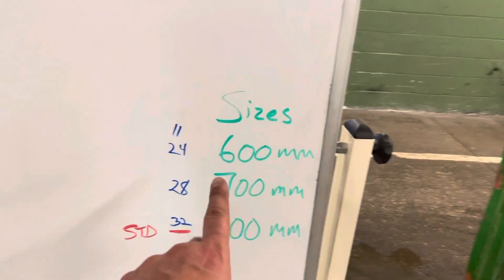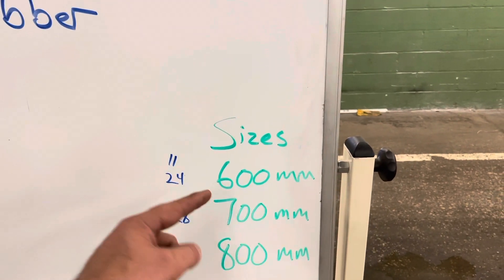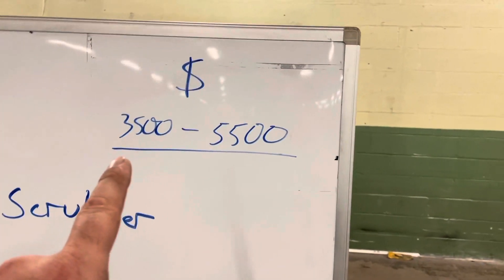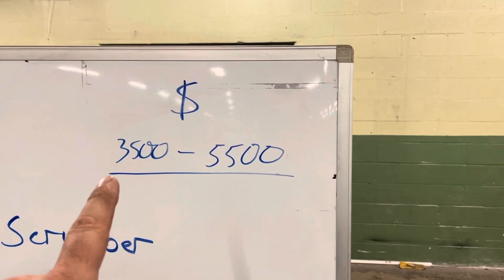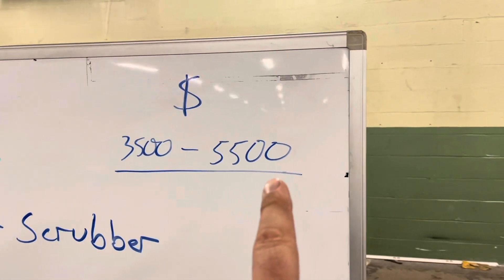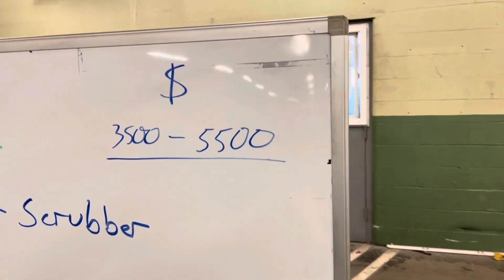The T5E comes in a 24-inch, 28-inch, and 32-inch. They use the metric system, so you'll see that it's 600mm, 700mm, or 800mm. Pricing on these: a bottom-end unit, a little bit older, maybe a few scratches, comes in around $3,500. It's going to be hard to spend more than $5,500 — that would be a very new, very clean, long-warranty unit.